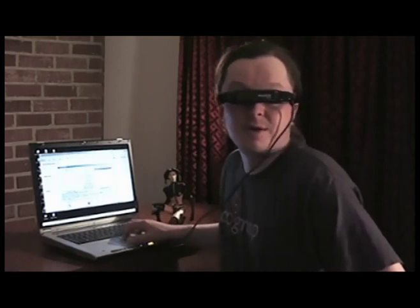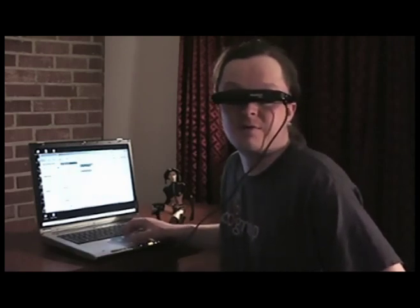As you can see, we're in a Windows environment here, which makes it really easy. I can come over here and play some tracks from my favorite band if I wanted — you can see well enough to do that.